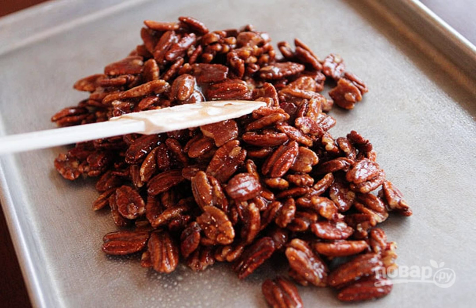Step 6: On a baking sheet, lightly oiled or covered with parchment, put the nuts in an even layer. Place in a preheated 120-degree oven and bake for about an hour, stirring every 15 minutes.